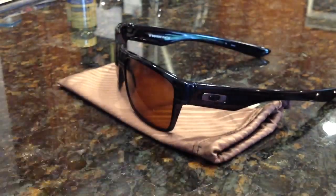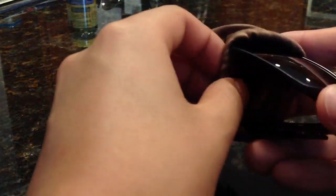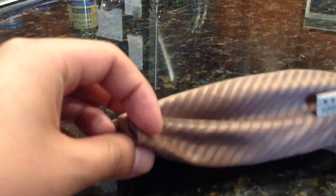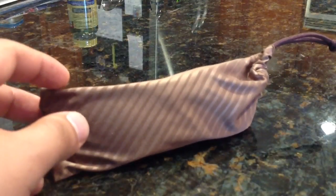This is a bag from another pair of sunglasses, but this is the bag that you get for this pair. You can use it as a lens cleaner and you can put the glasses inside. I do wish they would have hard cases, but they only give hard cases for women's sunglasses and ski goggles. You'd have to go out and get an aftermarket bag or holder if you want a hard case.